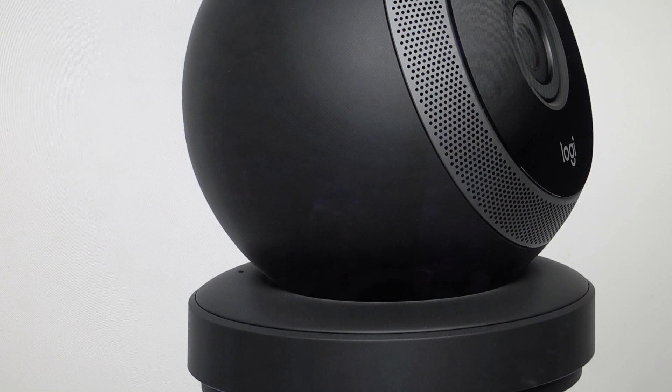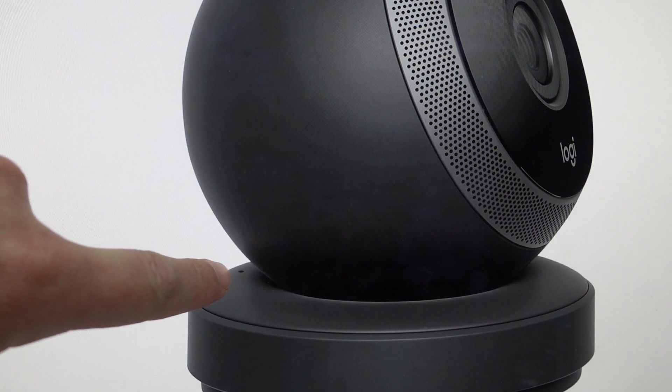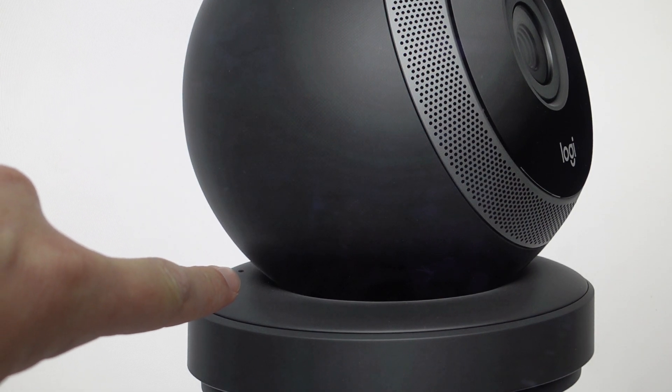You'll just need a paper clip to put it in the recessed reset hole and then press the reset button. There are a bunch of different models of this Circle camera. The reset button is almost always on the back, on the base. On this one, you can see it's on kind of the top of the base right here.